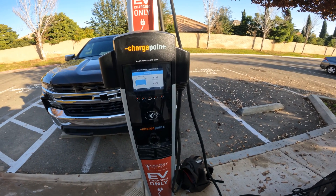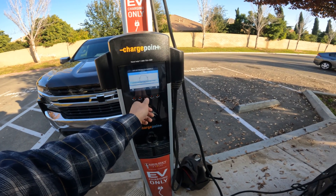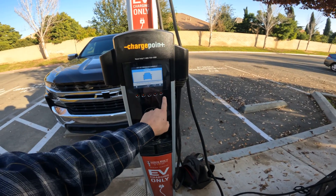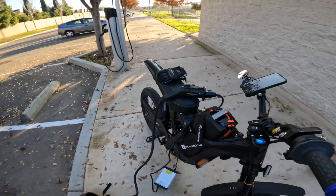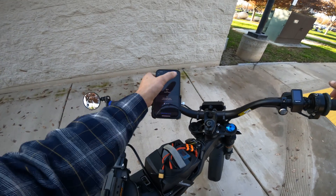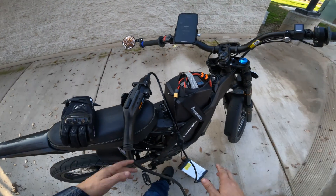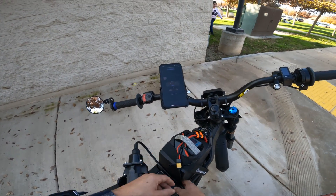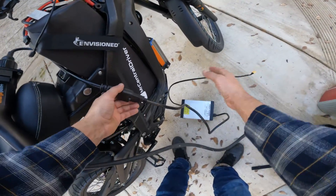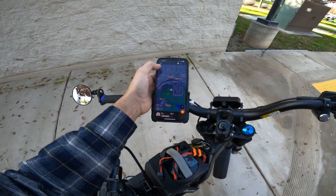We're charging at 0.8 kilowatts. When you want to stop, I believe you can stop it from the station screen — it tells you all the information about what's going on — but I find it easiest to go on my phone. I come here, hit Stop, and don't disconnect anything yet. I hit the stop button, it contacts the station, and as soon as it says 'Stopped,' then you can safely disconnect so you don't mess up your charger. Then just get everything packed up and get back on the road.